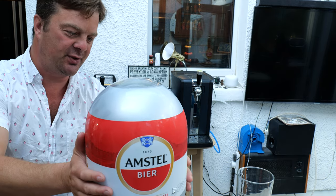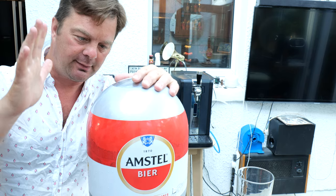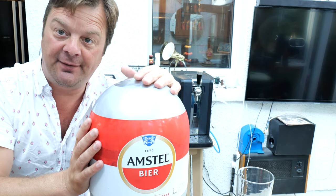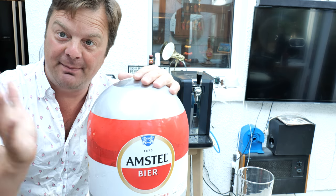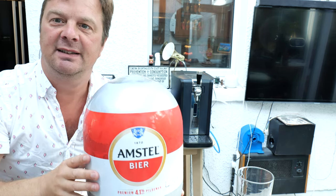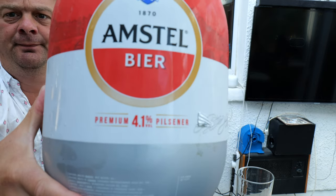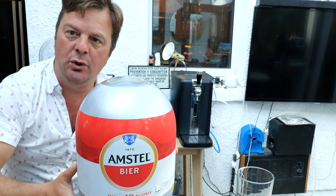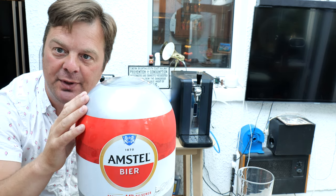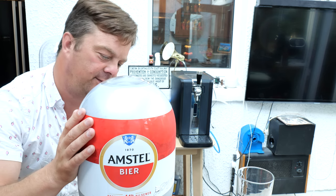I want to talk a little bit about this keg because there's a bit of hoo-ha about it. If you've got a Krups Subcompact, which is a very similar machine, then Amstel is 5% ABV — on an Amstel Torp on the Krups, or in the bottle, it's 5%. Here on the Blade, it's 4.1% ABV. This is 8 litres of supposed-to-be premium beer, but we're getting the British-brewed version. Amstel at 4.1% is the British-brewed version; the 5% European version is from the Netherlands.